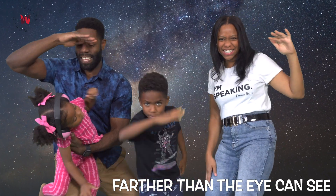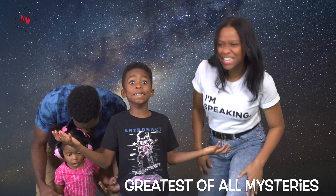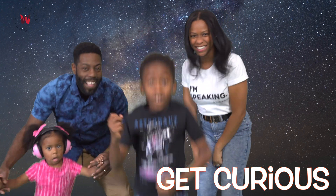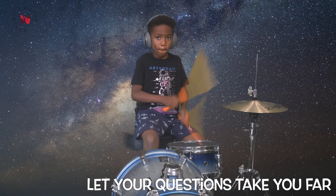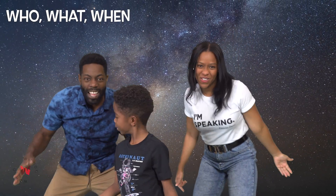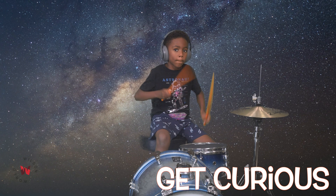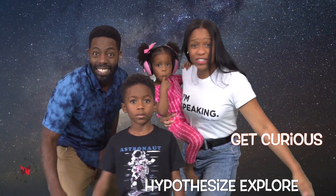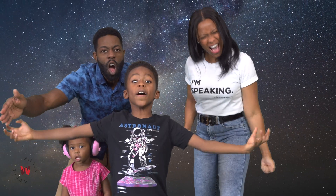Farther than the eye can see. Comets, planets, galaxies. Greatest of all mysteries are solved with curiosity. Let your questions take you far. Higher than a shooting star. Who, what, when, where, why, and how. The journey of discovery starts right now. Get curious. Get curious. Get curious. Make your observations. Get curious. Hypothesis, explore. Get curious. Up next, experimentation. So much to discover. There's always more. Get curious.